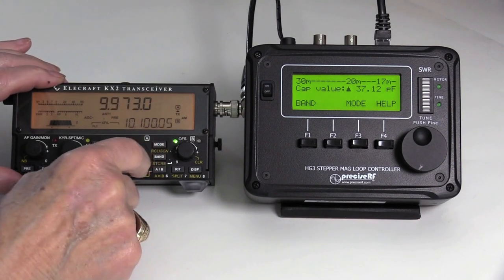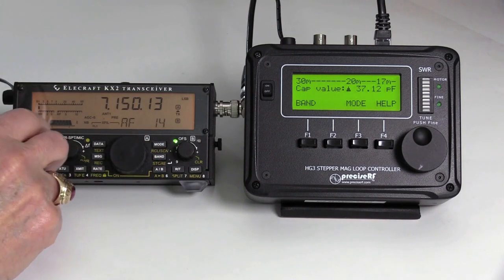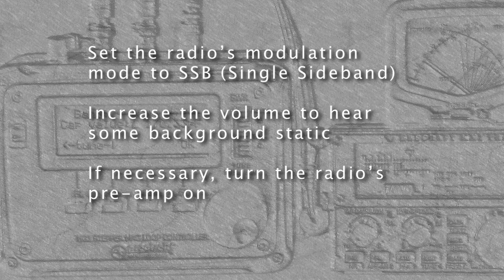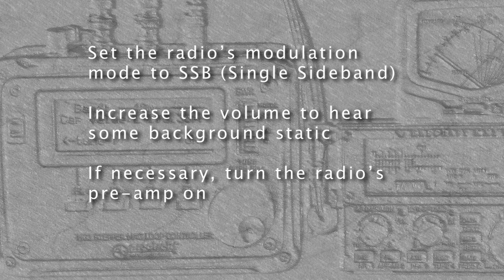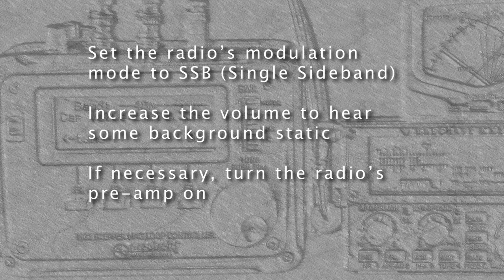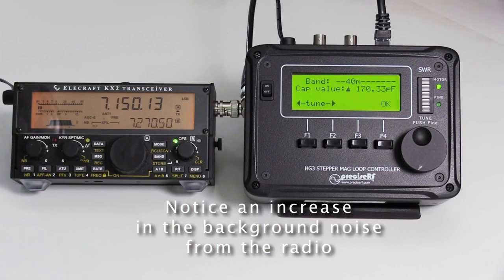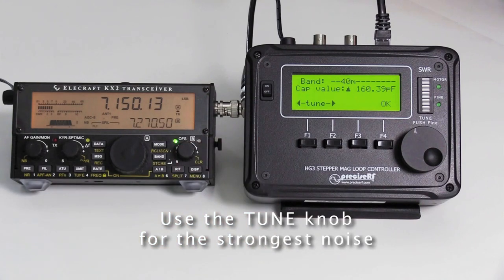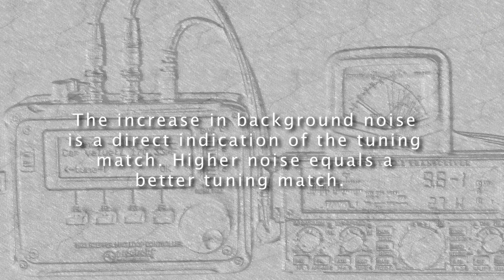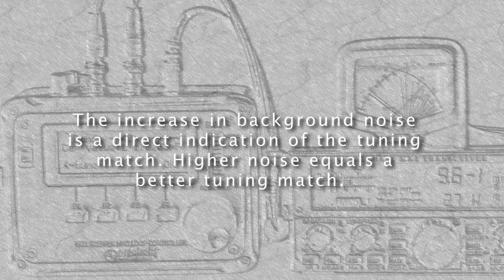Set the radio to the 40-meter band and tune it to approximately 7.5 megahertz. Set the radio's modulation mode to SSB, short for single sideband, and increase the volume to hear some background static. If necessary, turn the radio's preamp on. Now set the controller to the 40-meter band — you should notice an increase in the background noise from your radio. Using the tune knob, adjust it for the strongest background noise from the radio. The increase in background noise is a direct indication of the tuning match; higher noise equals a better tuning match.